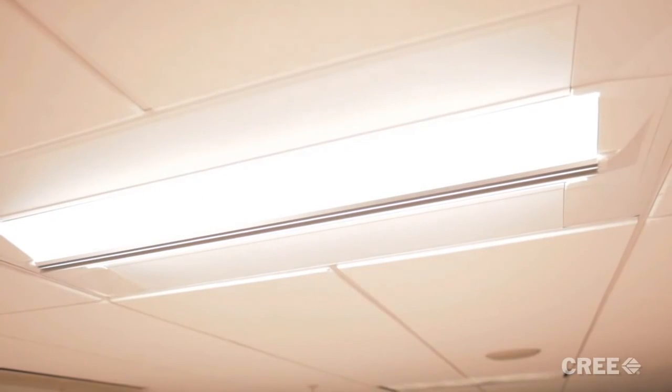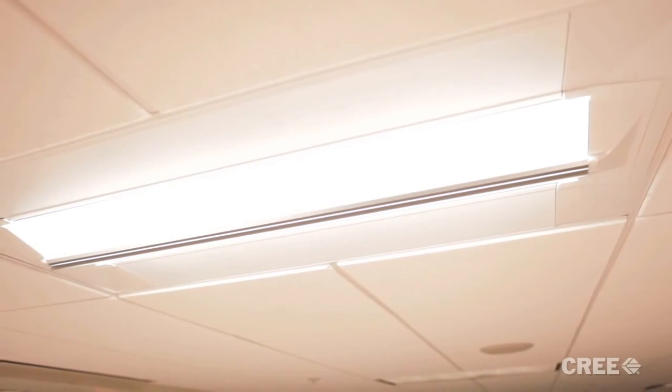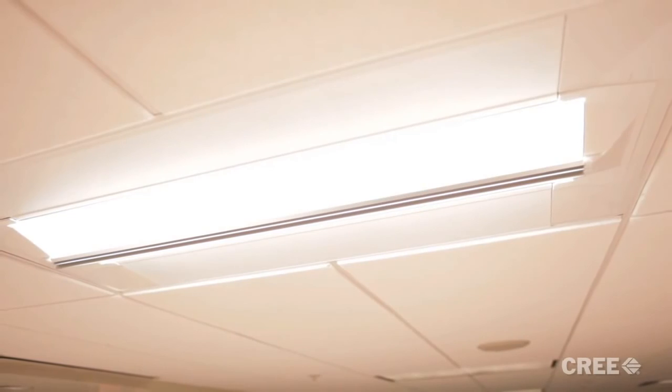Now it's time to turn the breaker back on, energize the CR24 UpKit, and begin enjoying the benefits of high quality, energy efficient lighting. That really was simple. By installing the CR24 UpKit, we took an old parabolic and converted it to a beautiful LED luminaire. And unlike other LED solutions on the market, the CR24 UpKit is built around the qualities of the CR troffer. Thank you for your time, and good luck with your upgrade.